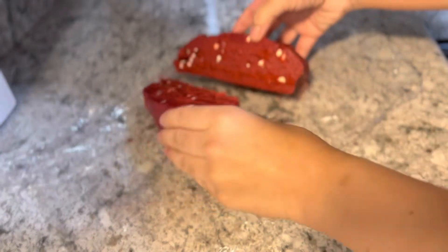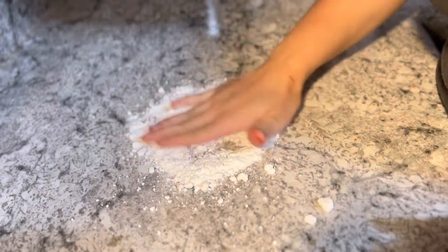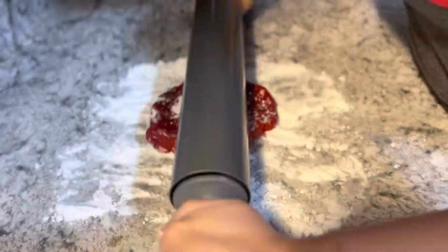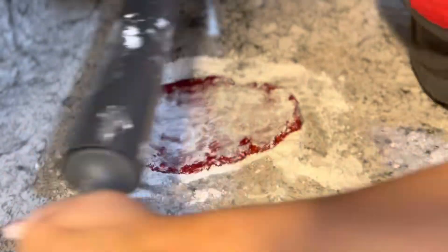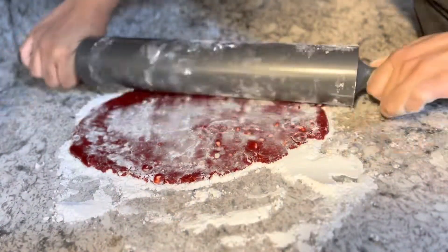After it was in the refrigerator for two to three hours, I took half of it out and put the rest to the side. I applied some powdered sugar to my countertop — you could apply flour, but I didn't want to change the consistency of the actual dough. So I am rolling it out.